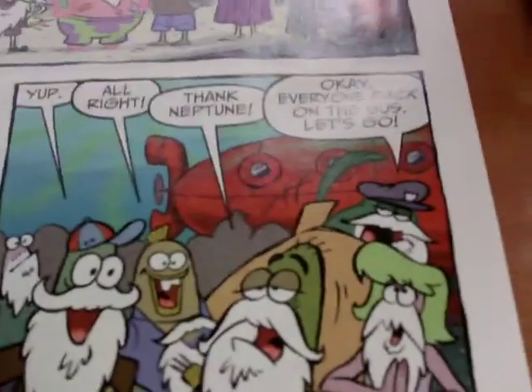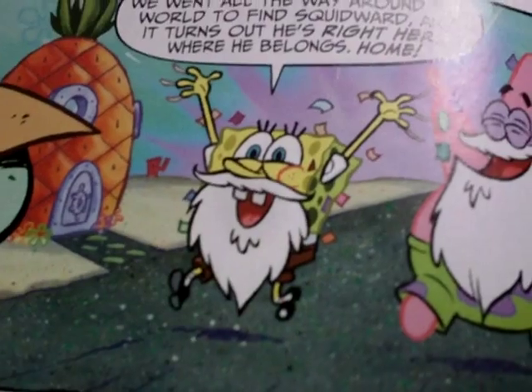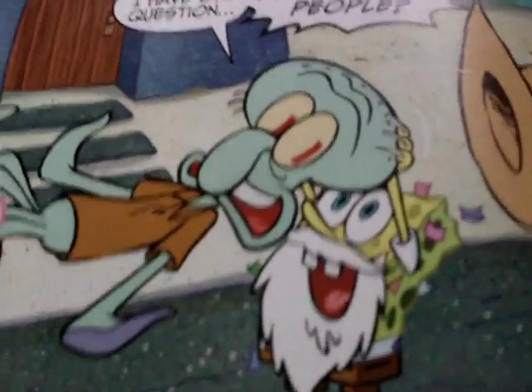'Time sure flew by. Goodbye, fellow passengers — next time, please share your nail clippers.' 'Are they gone?' 'Yep.' 'Thank you. Okay, everyone get back on the bus — let's go.' 'Patrick, look — Squidward's there! We went all the way around the world to find him, and turns out he's right here where he belongs. Home.' 'I have one question — who are you people?'